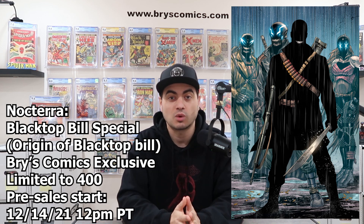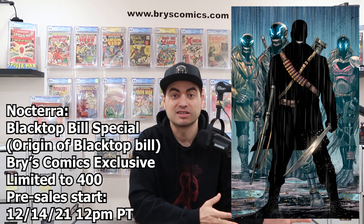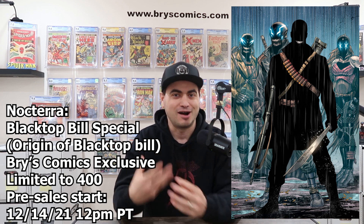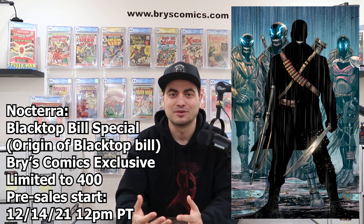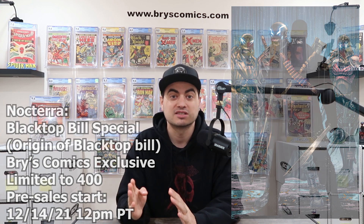Thank you to you guys watching and subscribers for the support. Thank you for considering picking this up. Right now, it's the absolute best way you can help support this channel — buy an awesome collectible. It's a win-win: you support the channel and you get this epic collectible. And with that, enjoy today's show, which is top six keys under $50 to buy now.